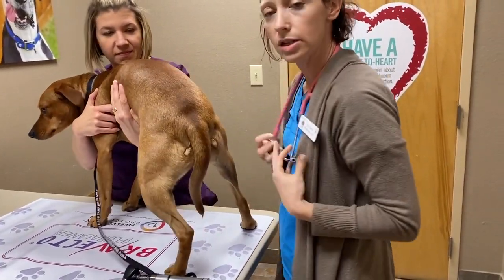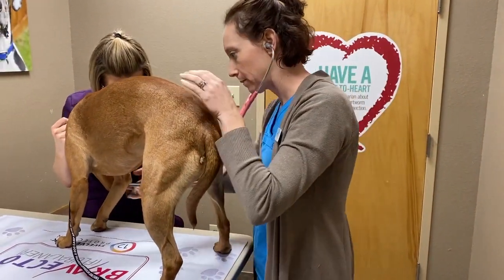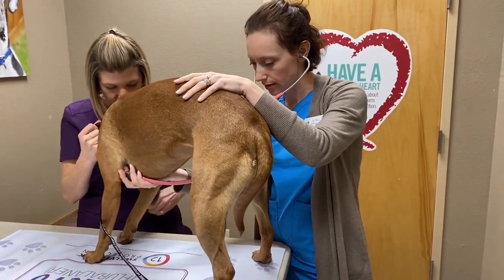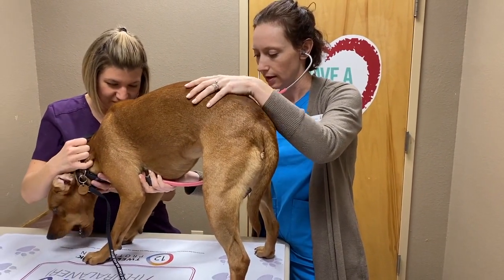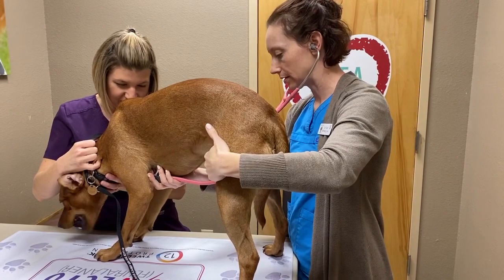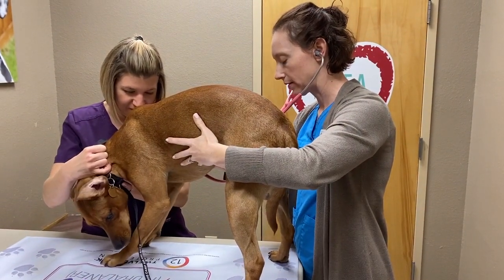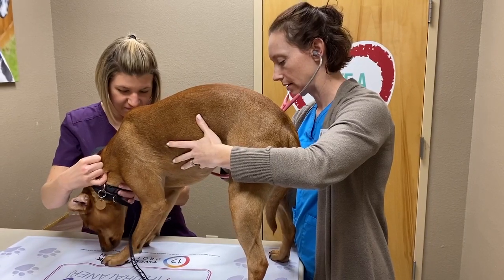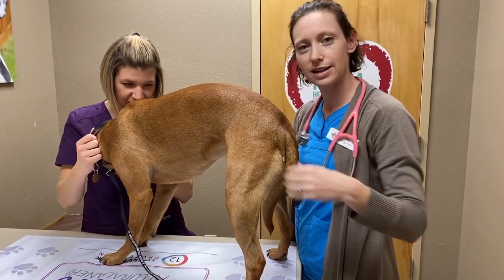I usually end with listening to the chest — the heart and the lungs. Make sure there's no murmurs or arrhythmias. Everything sounds great. And also feel pulses at the same time. Listen to her breath sounds. And she looks great — it's a picture of health.